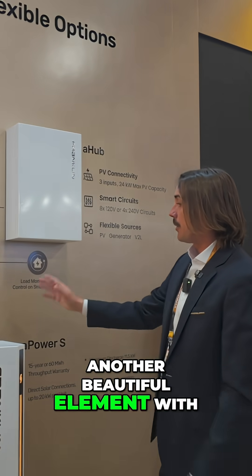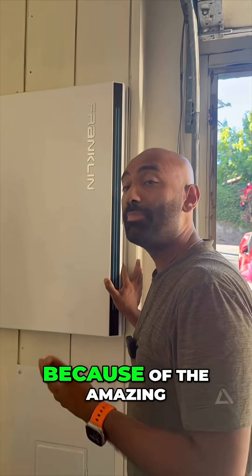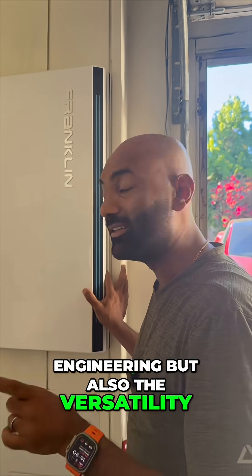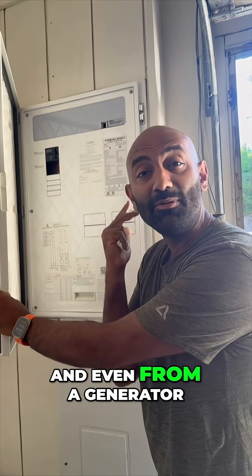Another great element with the APOWER-S is that we can connect with our meter-collar partners. I chose Franklin because of the amazing engineering, but also the versatility. Franklin's system is allowed to charge from solar, from the grid, and even from a generator.